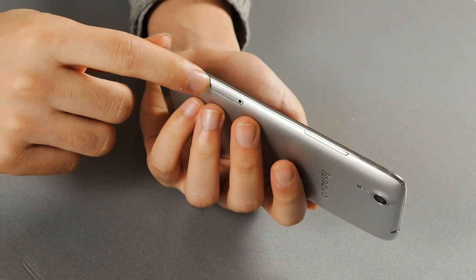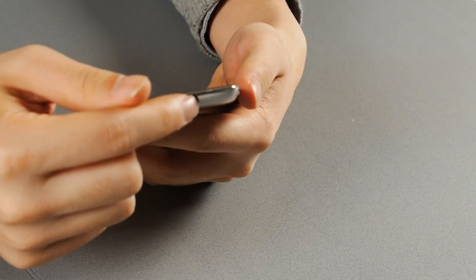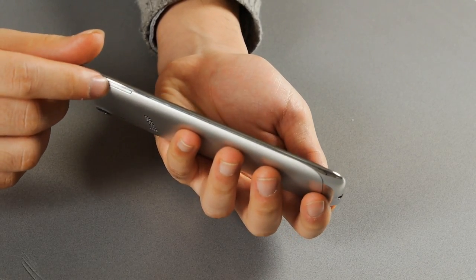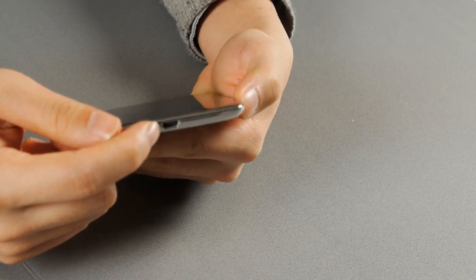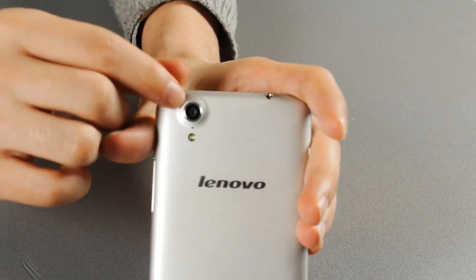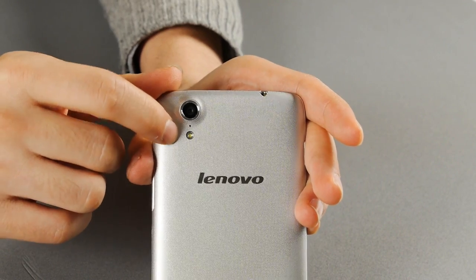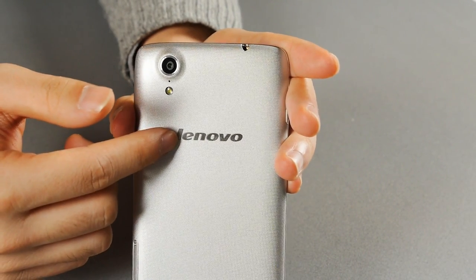On the right is a volume rocker with the micro SIM card slot, and the 3.5mm headphone jack on the top with the power key on the left. On the bottom there's a micro USB port, and the 13-megapixel camera with the BSI sensor, a second microphone, and LED flash.